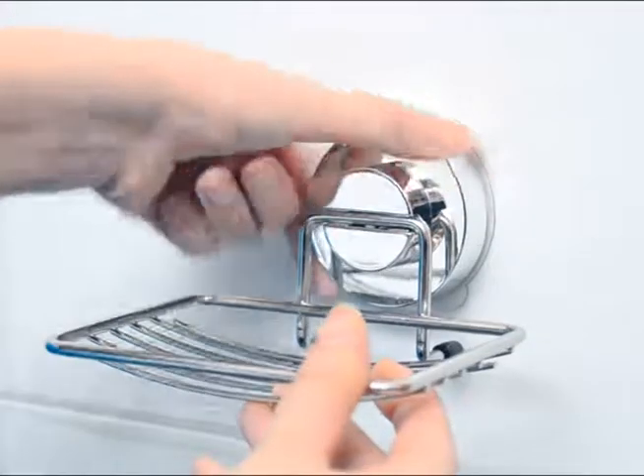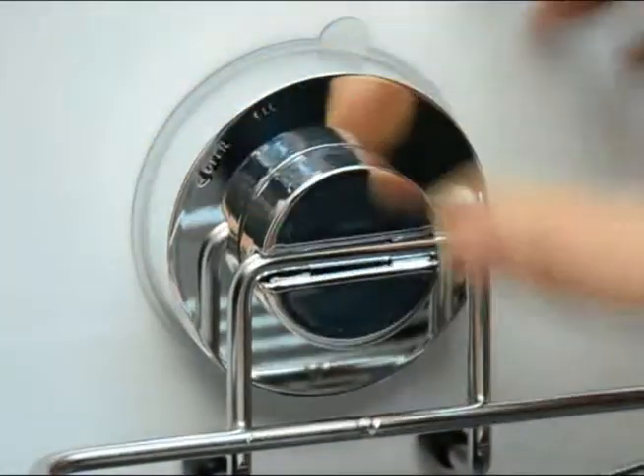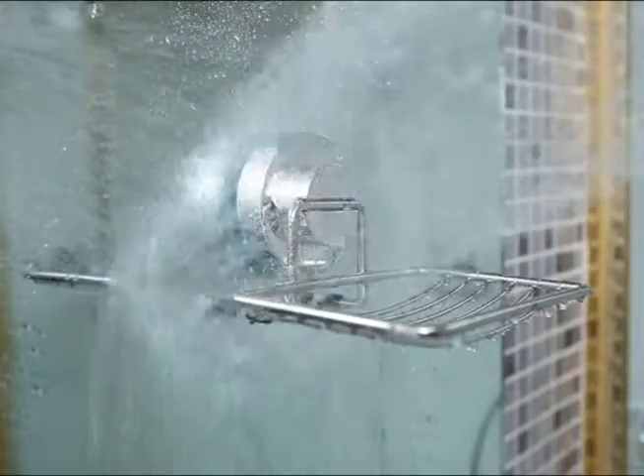Is it easy to attach? It's really simple to move. Turn the body to the left, loosen the lock, hold the open tap and you can attach it easily to other places. After attaching,